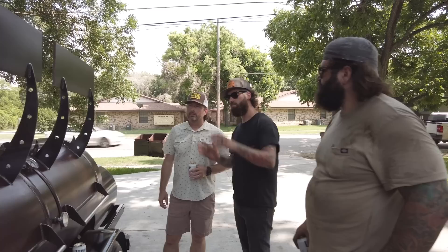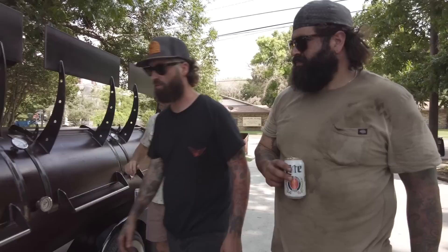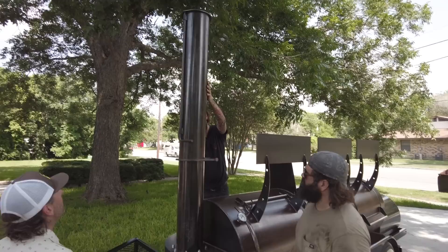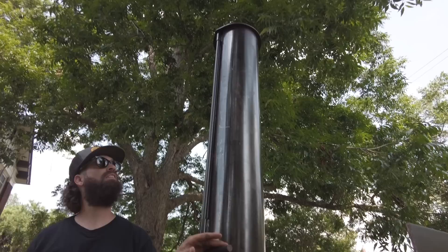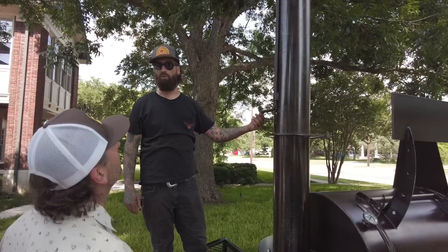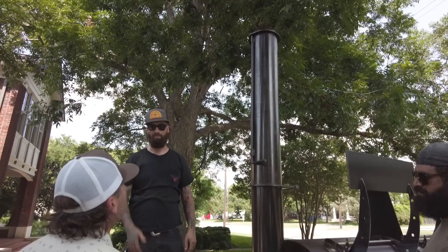I can show you how we raise the smokestack from the travel position to the cooking position — I want to check out the stack and talk about the firebox too. This locking pin will hold it in the travel position going down the road. You have a smokestack damper, so anything not controlled with the fire can be controlled here. You can micro adjust based on your climate or anything you're trying to do in the cooking process. It's also good if you have a late night cook and it starts raining — you can just close it down so water doesn't get into the pit.